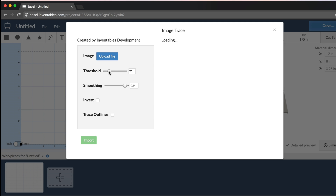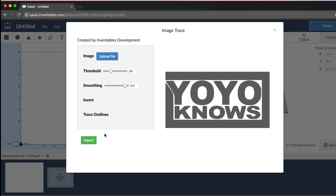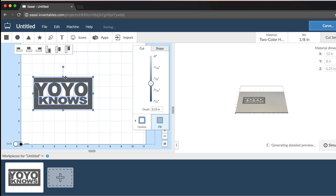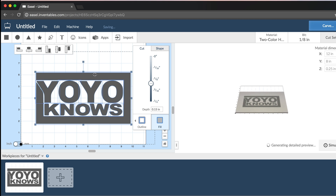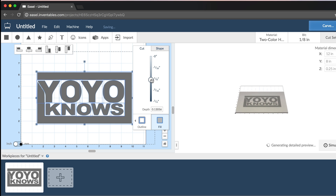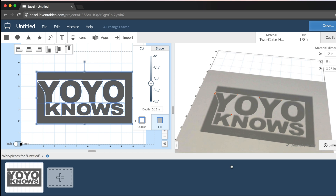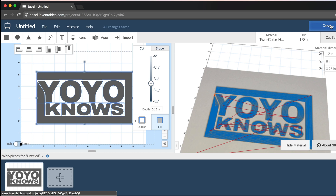I think a threshold of about 30 will work well. Once the logo looks good, go ahead and hit import, and that drops our image right onto the work bed. On the left-hand side you get a preview of what it's going to look like on the material, and on the right side you can edit and work individually on each component. Here I'm just sizing the entire YoYoNose logo. This slider lets you affect the depth it's going to cut in the material — I'll go just a little past an eighth of an inch. We can take a 3D view and zoom around to see what it's going to look like, and if we hit the simulate button it shows us the path the tool will take while it cuts. And that's it — we hit carve.